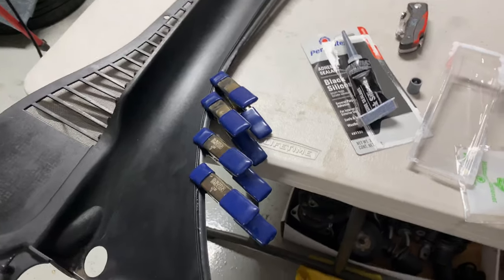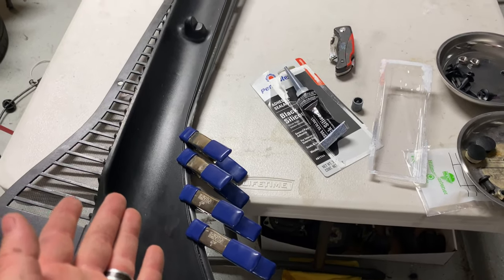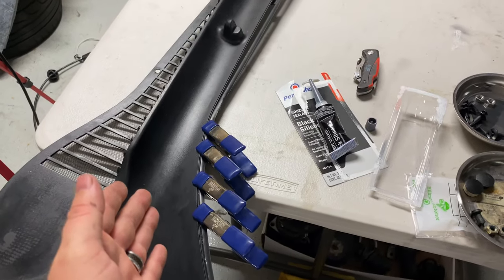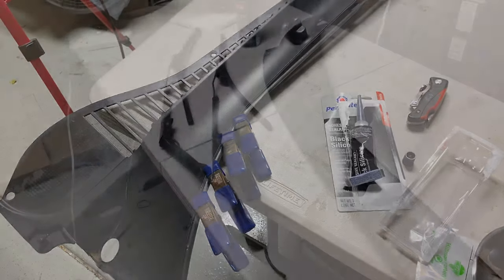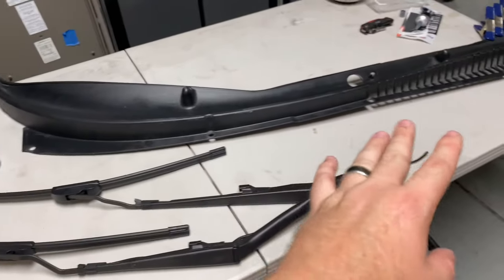I've got my clamps on here now. I'm not sure exactly how long it takes to dry — it's probably going to take a little bit of time — but eventually we'll get this whole thing glued back together and we are done.